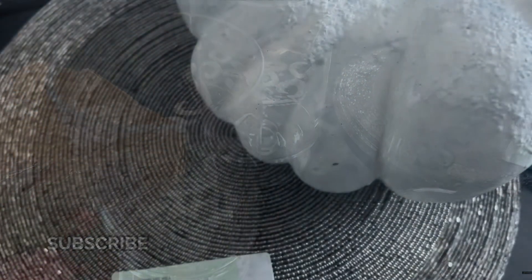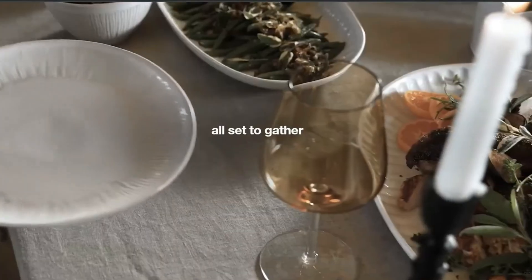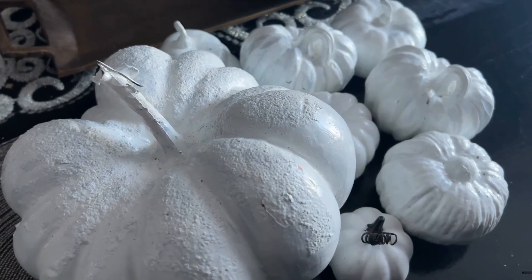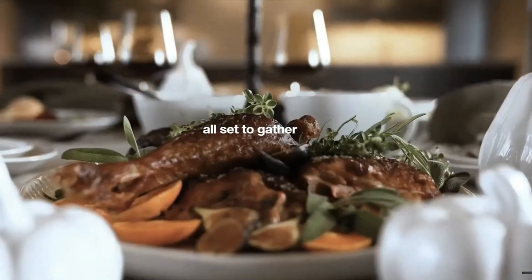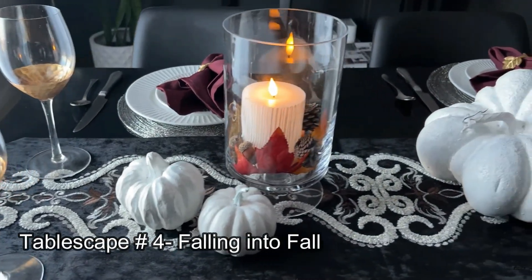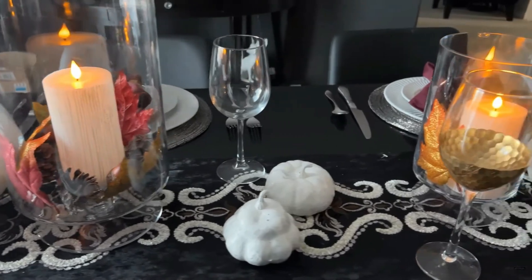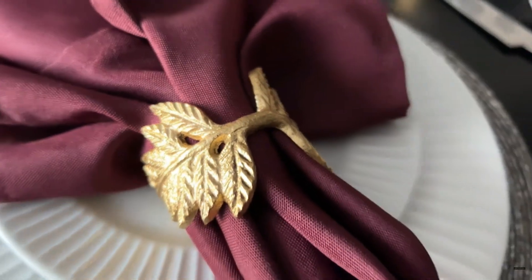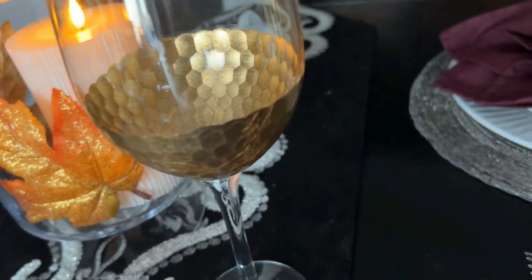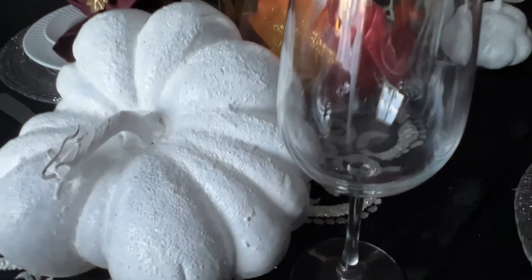Now let me show you tablescape number four. The items we'll be using are those DIY white pumpkins and some hurricanes that I picked up while thrifting, along with some of our other Dollar Tree basics. May I present to you: Falling into Fall.